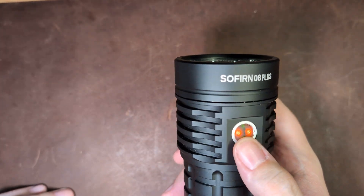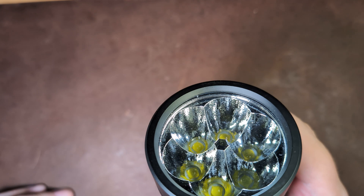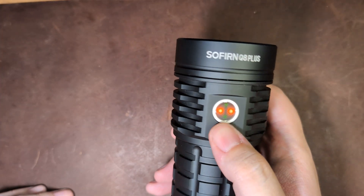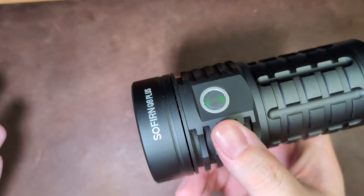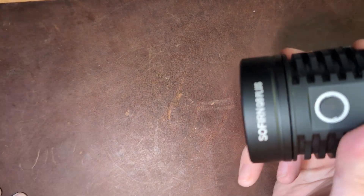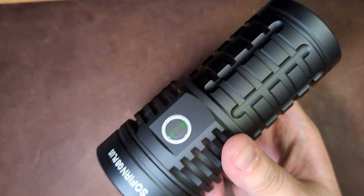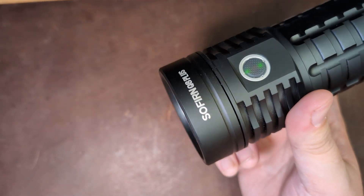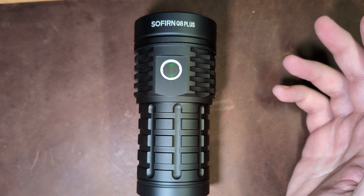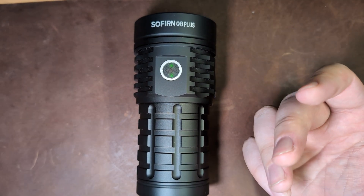Four clicks whilst the light is either on or off will get you into lockout. The light will not switch on — you just get a flash. Four clicks will also unlock it, and it will come on far too bright and blind you. Whilst the light is switched off, three clicks will give you a battery check, where the lights represent the current voltage, and then the flashlight turns off. You can also switch from simple mode to the full UI, and even do a version check — you can check your firmware version on your flashlight.